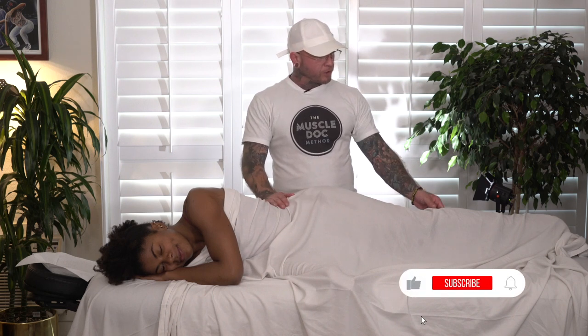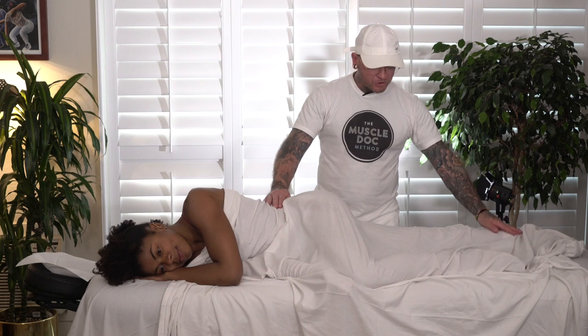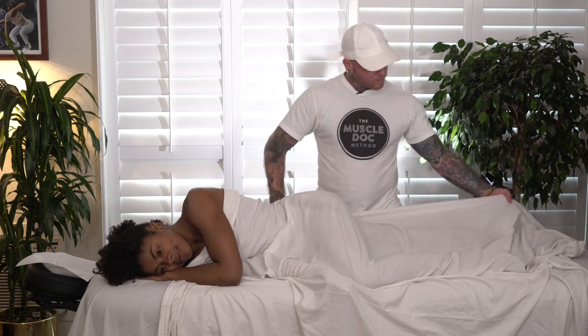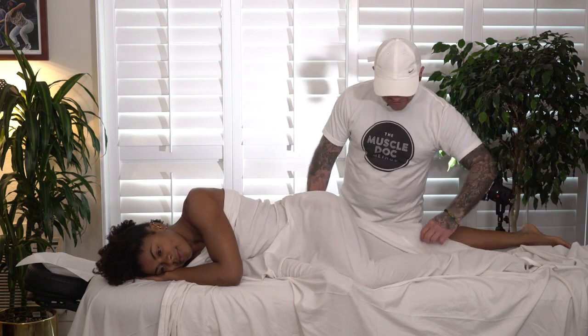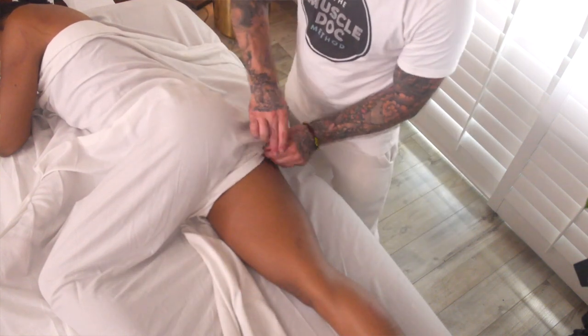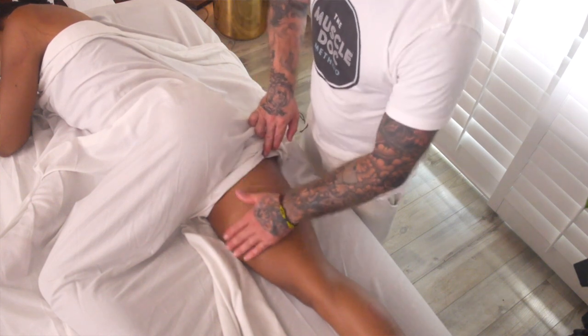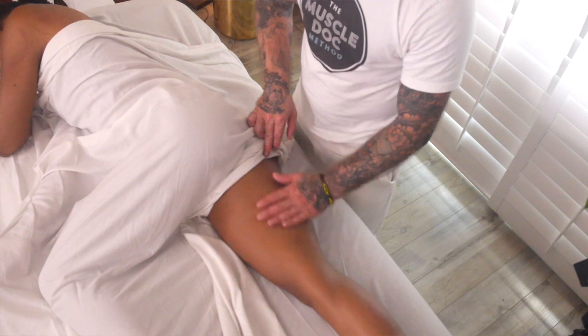Now moving them into a sideline position — what you're going to have them do is bend the top leg, keeping the bottom leg straight. Now we're going to fold the sheet over. And we're going to have really nice access to the adductor magnus, the hamstring, and this inner portion of the adductors here.